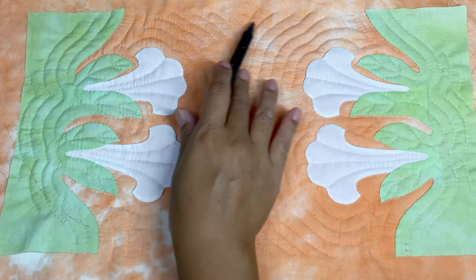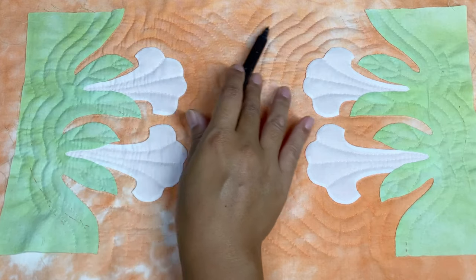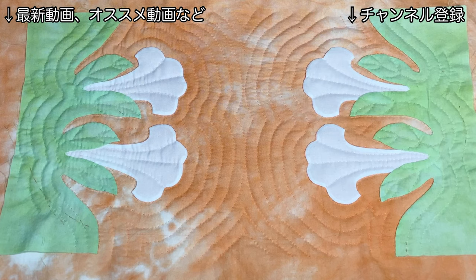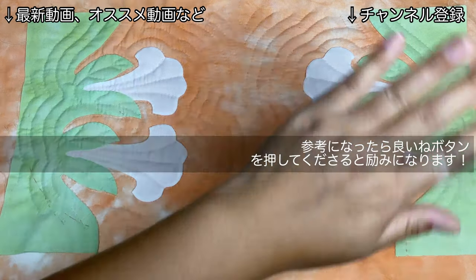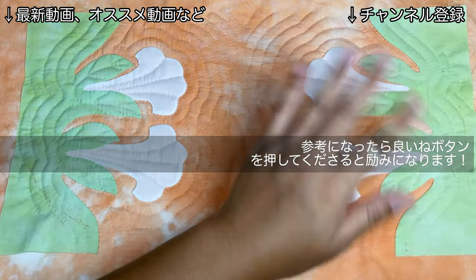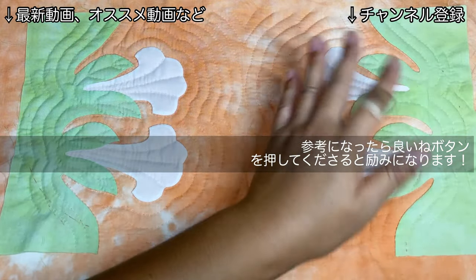最初に書いたこの出来上がり線より縮んでますので、少し余分にキルティングをしておいた方が良いです。では次回はラウンドポーチの仕立て方をやっていきたいと思います。また仕立て方も楽しみにしていてくださいね。ステラでした。いつも見てくれてありがとうございます。またねー。